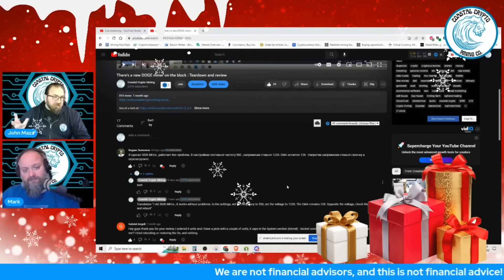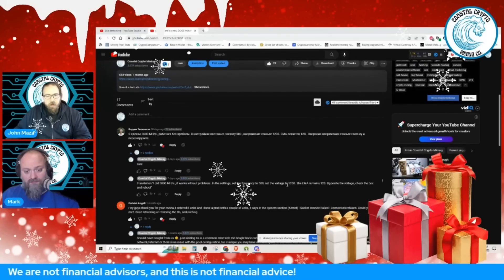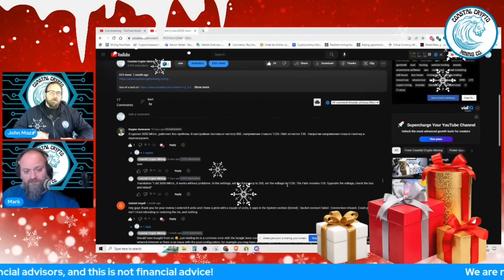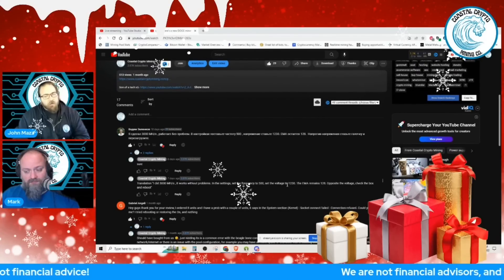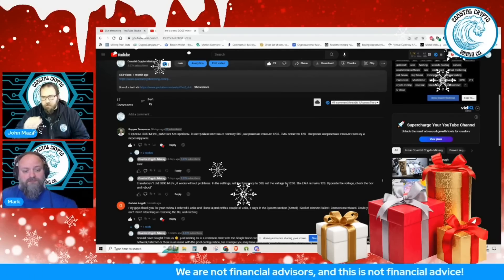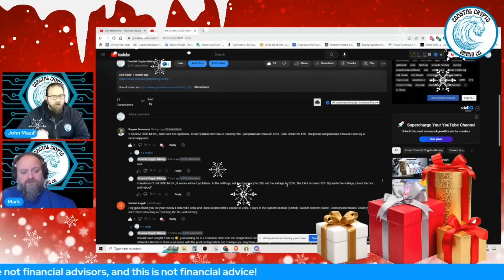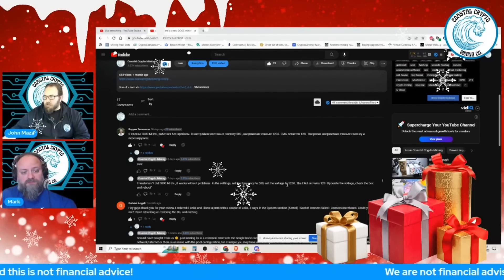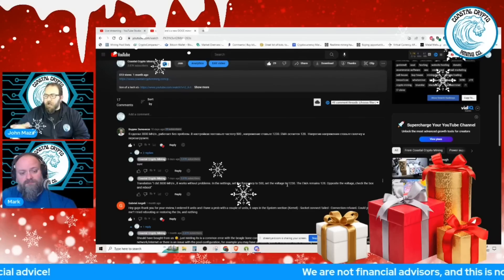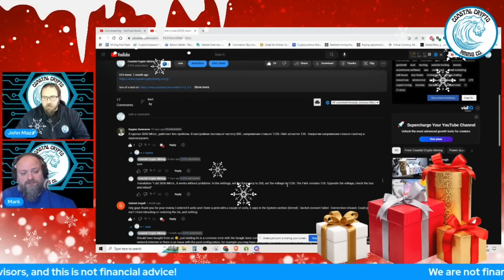The settings worked fairly well. We did see some higher than usual hardware errors, but that's to be expected when you're changing frequencies and voltage. Usually those hardware errors peak and then stabilize — you don't really see more being added. We saw a lot right at the beginning as the chips were dialing into the 500 megahertz frequency that this gentleman recommended.